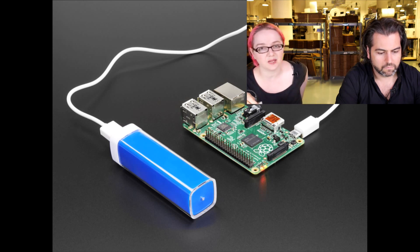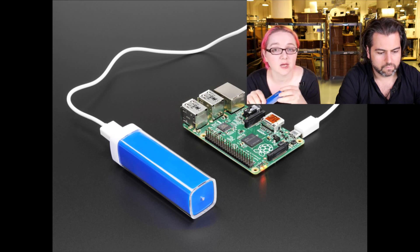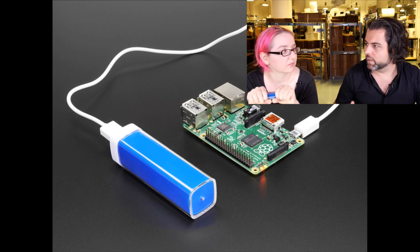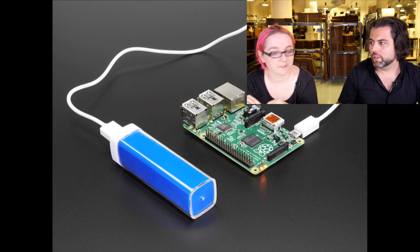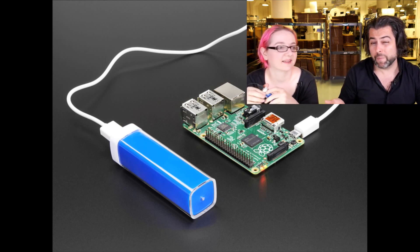I don't suggest using it as a UPS, because oftentimes the output flickers when you plug in to get charged. But it's great if you just want to make a portable project. We focus on the positive here at Adafruit, but if you could only see the bucket of awful — to get to the best product we have to go through a ton. There are just crummy batteries out there.